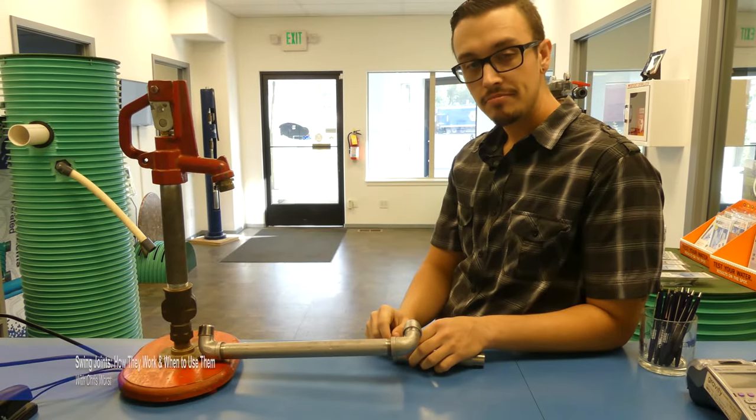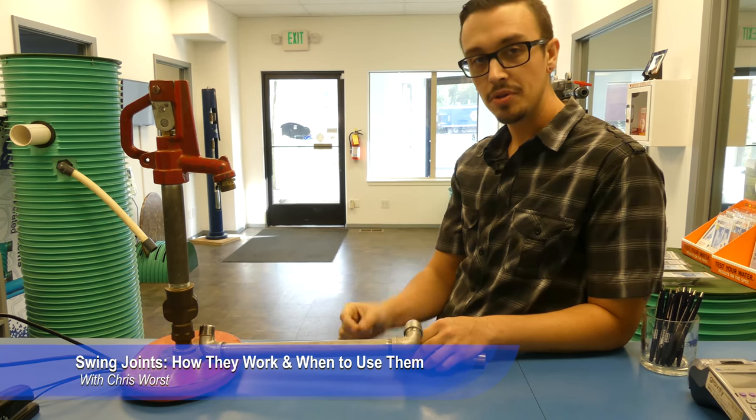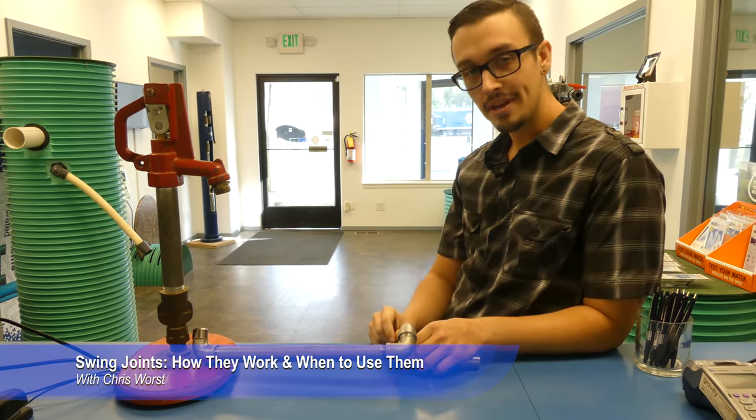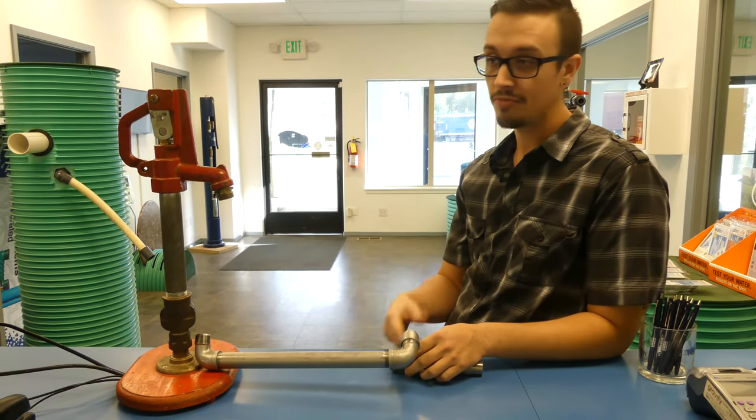Welcome back to another RCWars video. Today we're going to be talking about swing joints. We just recently made a video on swing joints but we left a couple of crucial elements out of that video, so we're going to go ahead and remake it and point out those things that we forgot to mention that are very important.